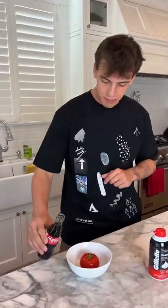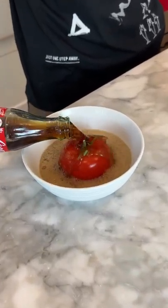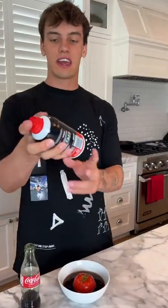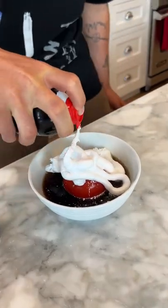So we have a tomato here and it is not squishy at all. If we put it in the bowl here and then just pour the Coca-Cola on the tomato, all right, that's nice and covered. And now we're going to take our foam here and we're just going to spray that on top. Got a lot of that on there. We're just going to wait 24 hours and see what happens.